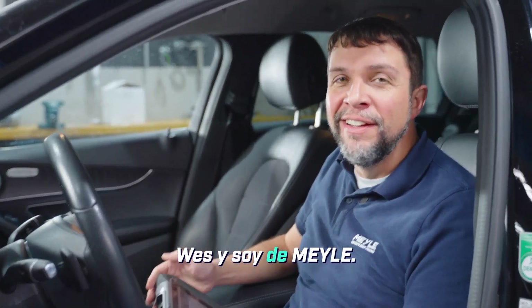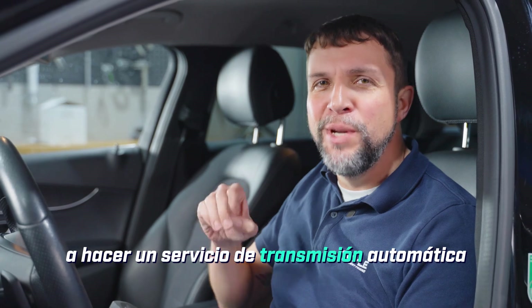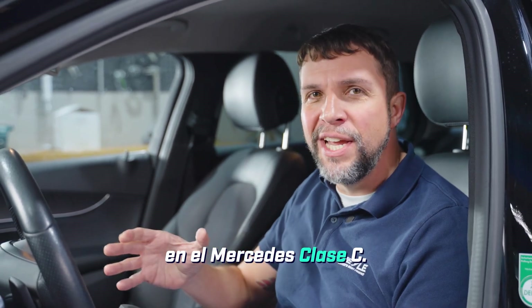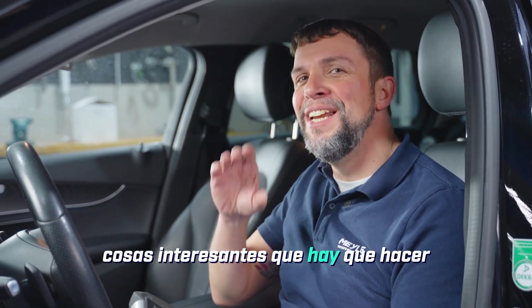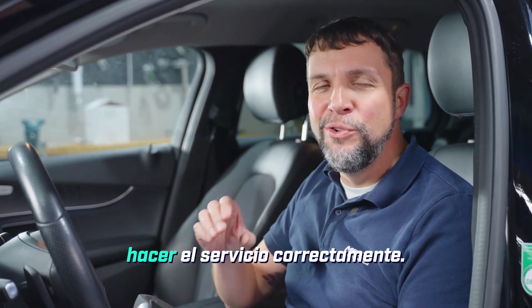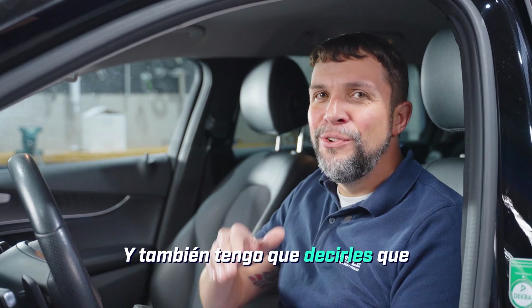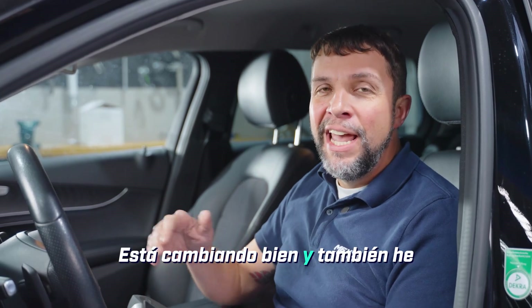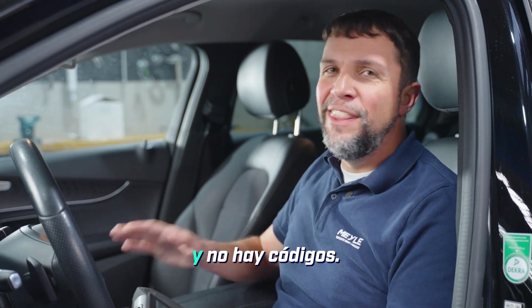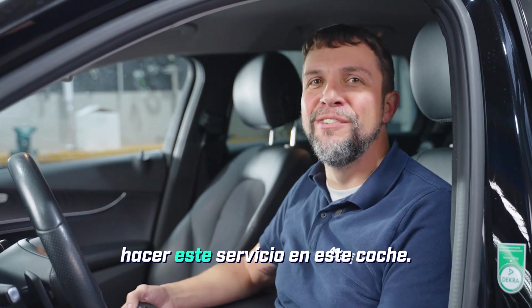Hi, my name is Wes and I'm with Myla. Today I'm in the Myla workshop in Hamburg, Germany where we're going to be doing an automatic transmission service on the C-Class Mercedes. It's got a 9G Tronic with a 725.0 transmission. Before I pulled the car into the shop I took it on a test drive — it's shifting fine — and I've also scanned it with our scan tool and there are no codes, so we're good to start this service. Come along with us as we do this service on this car.